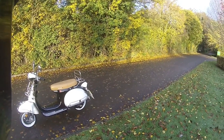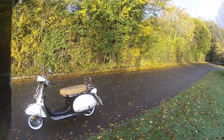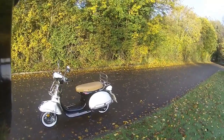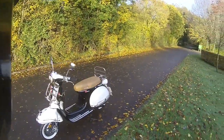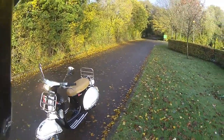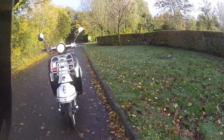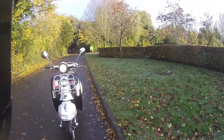Good morning, welcome along. Today we're going to be taking out this - it's been a while since I've seen one of these come out - the Lexmoto Milano, a little classic scooter. Absolutely love these. This one's in black and white with the tan seat, and the engine's running just so you can get an idea of that daytime running light to the front.